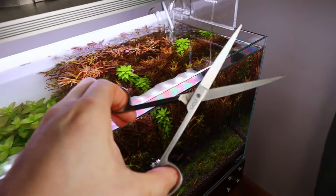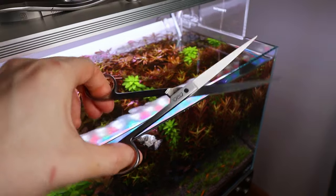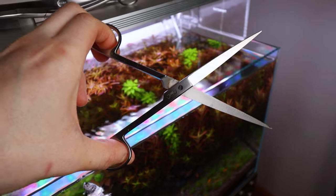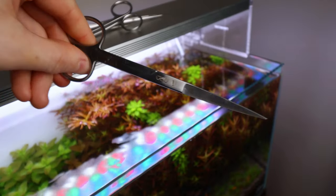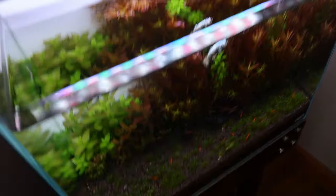First let's talk about tools, because there are so many types of scissors, pin sets, and lots of tools. For most jobs in the aquarium, I like these — the ADA short curved type scissors. They're a good all-rounder: you can trim carpeting plants because of the curve, and they're great for trimming stem plants too. They've got quite a long blade so they're useful for almost all tasks.